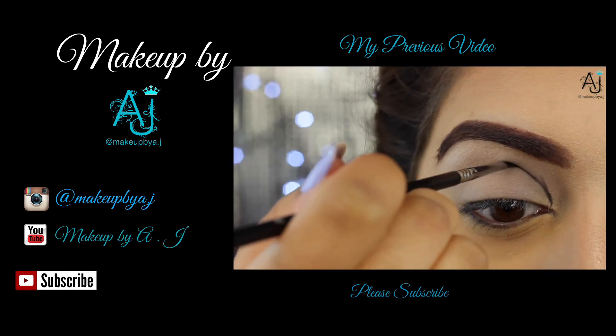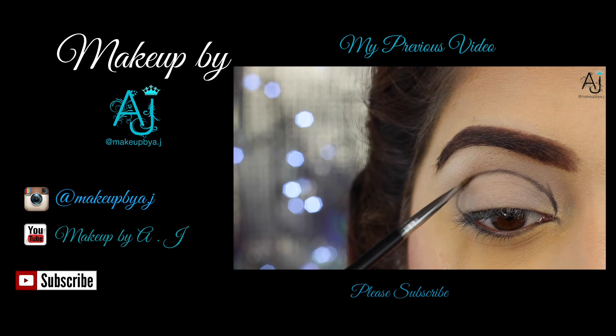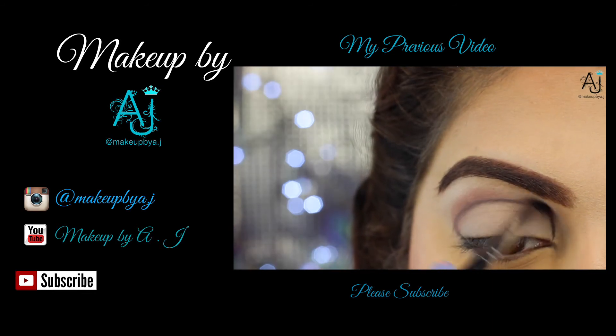Thanks very much for watching, I hope you enjoyed this look! Let me know what you want to see down below, don't forget to find me on Instagram at Makeup by AJ, and subscribe to my channel. I'll see you guys next time — bye!